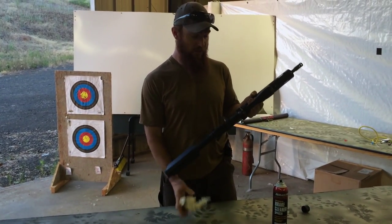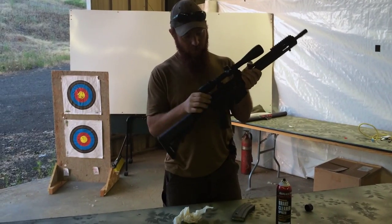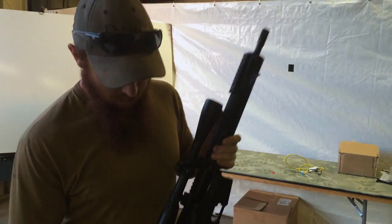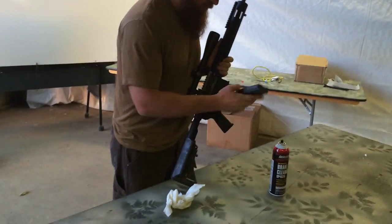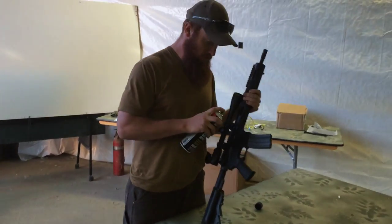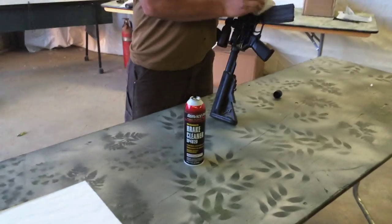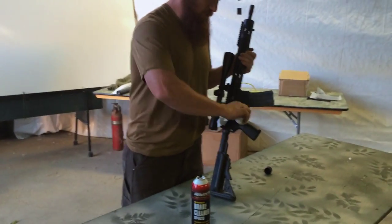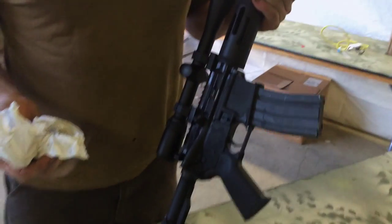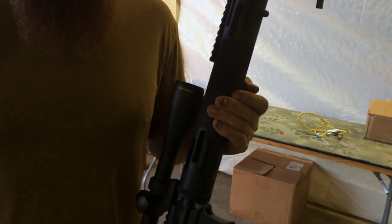The first thing you're going to want to do is make sure the gun is clear and safe. I've got a magazine in here just to keep the paint out of the mag well. It is clear — we're good to go. Now, what you're going to want to do is take off all the oil on your metal because the paint will not stick to oil. I like to use brake cleaner, but acetone or carburetor cleaner — anything that doesn't leave a film or residue — will work. Just make sure you get it all off, and once it's finished we'll come back and I'll show you how to continue prepping for paint.